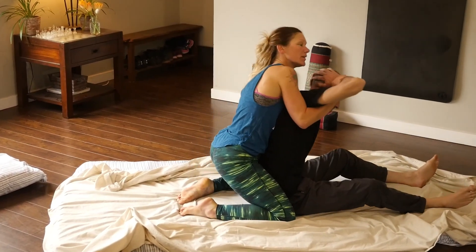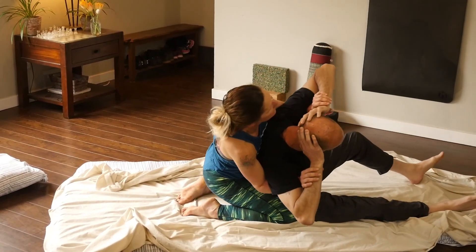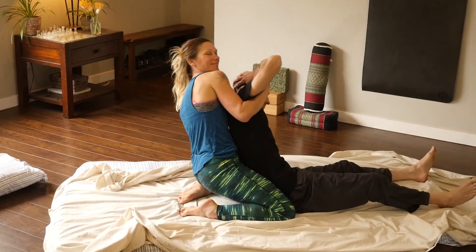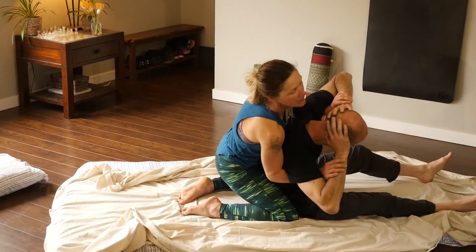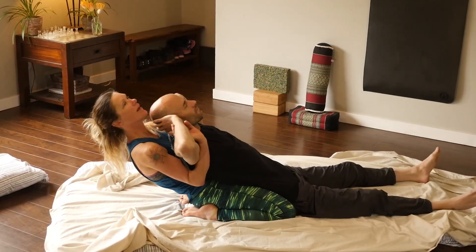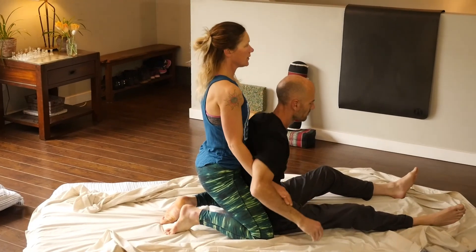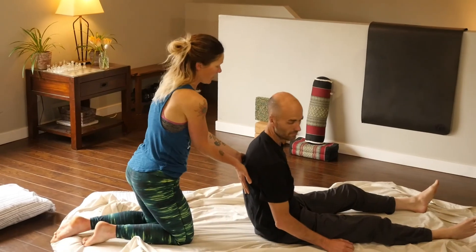Move forwards, come over to the side — just do little circles. You can hear little cricks and cracks coming out, but it's all positive. Lean back one more time, come up, release the hands, and allow your partners to come back down onto their back and support them.